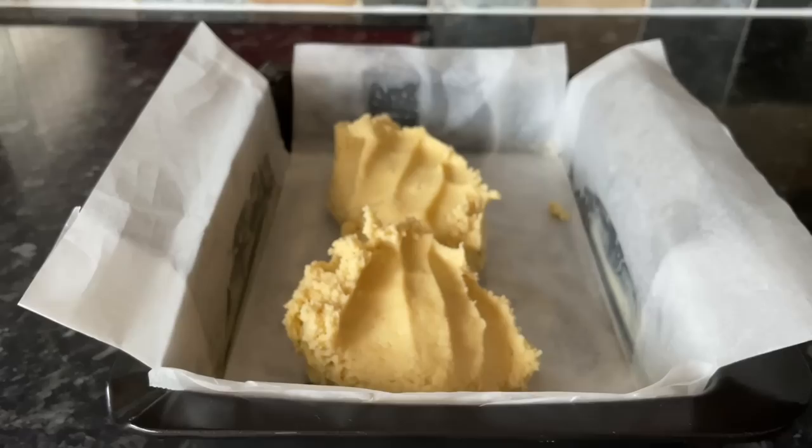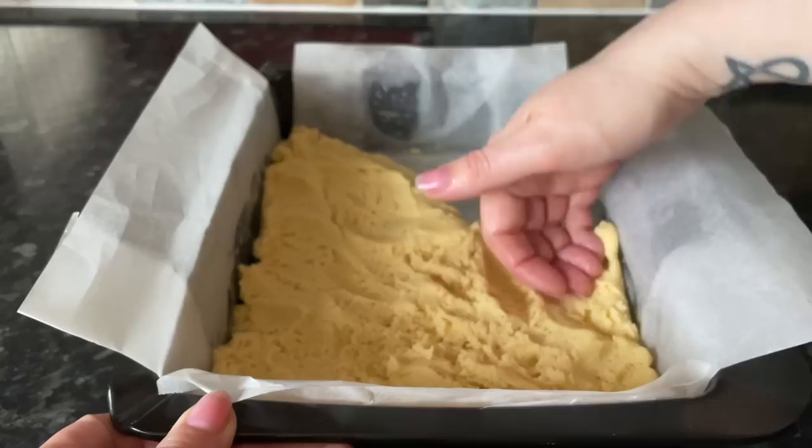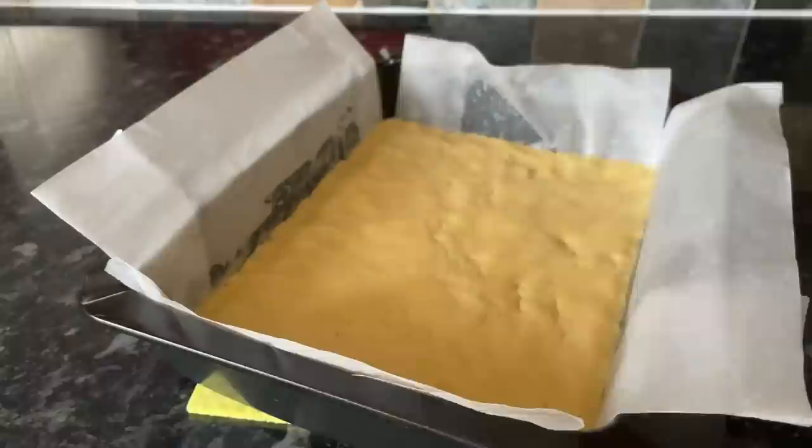Grab a few handfuls of your dough and throw it into the tin, then pat it down with your hand. You want to use about three-quarters of your mixture for the base — keep about a quarter back for the crumble topping. Just press it down with your fingers, getting it nice and even all the way around so that when you cut your squares or fingers they are even.